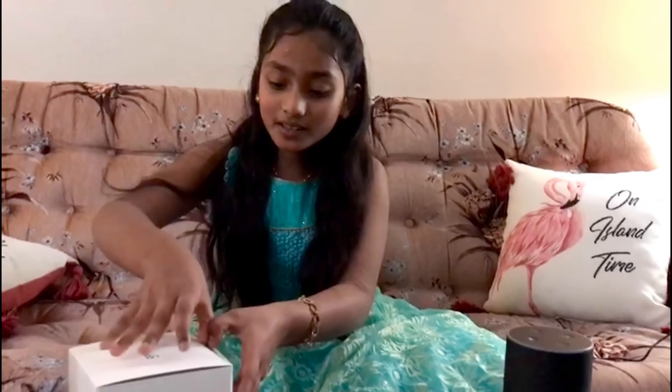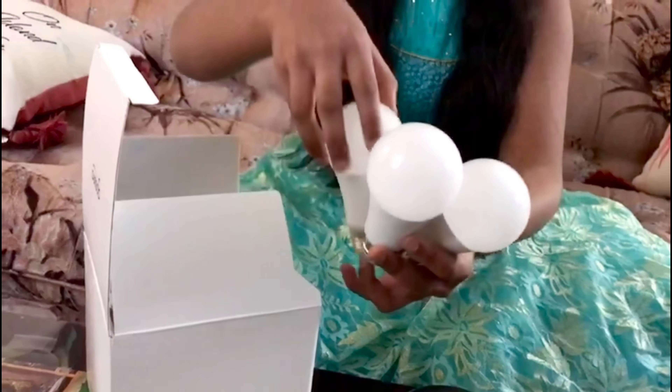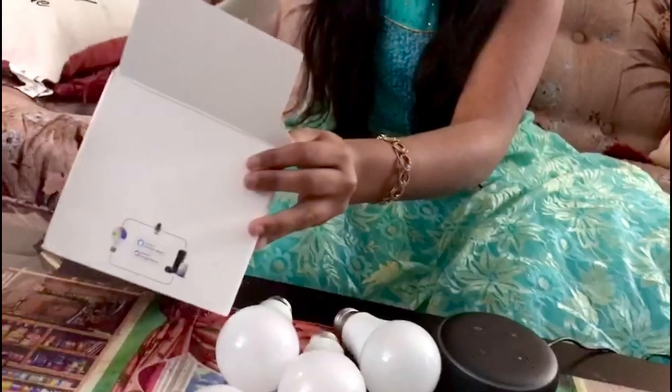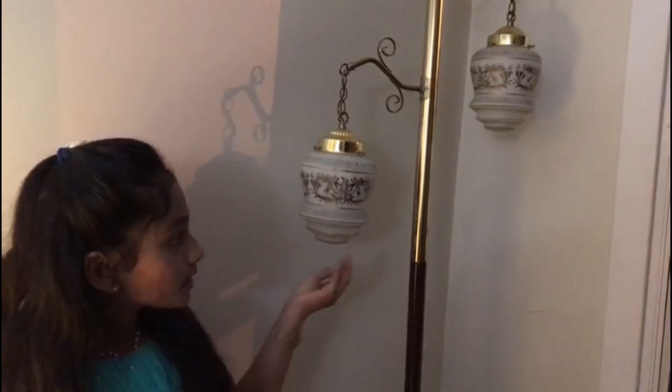Now we're going to unbox our smart bulbs. To control them you need an app on your phone — my dad already has the app, so it'll be easy to connect. There are four light bulbs in the box. We got all four of them out. There's also an instruction booklet. My dad already put two bulbs into the light fixture.